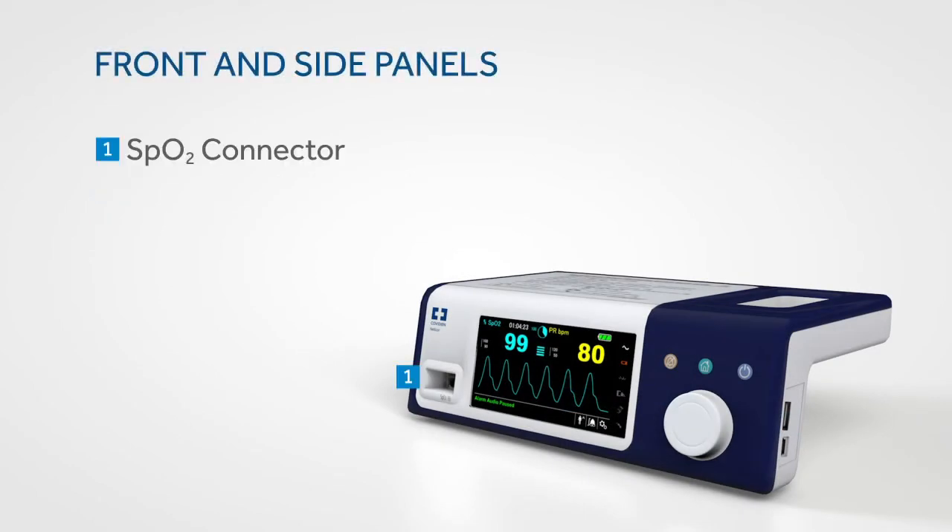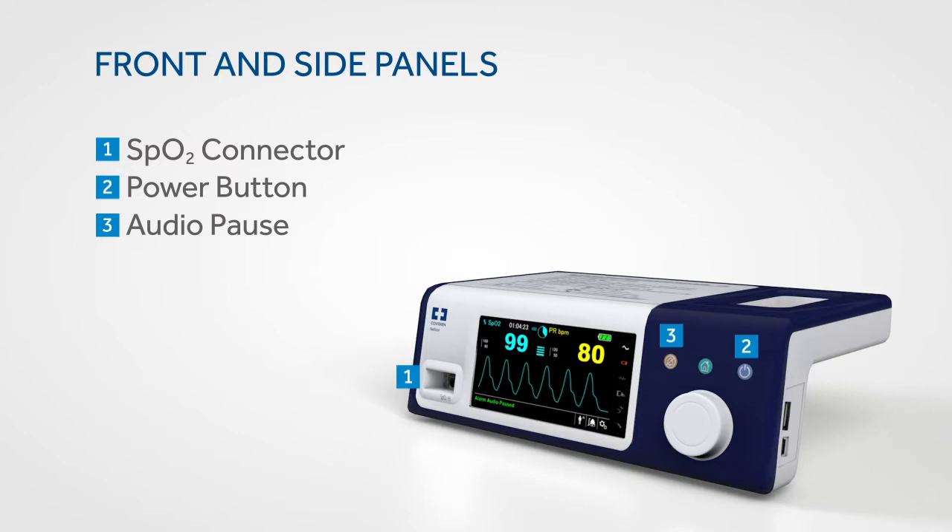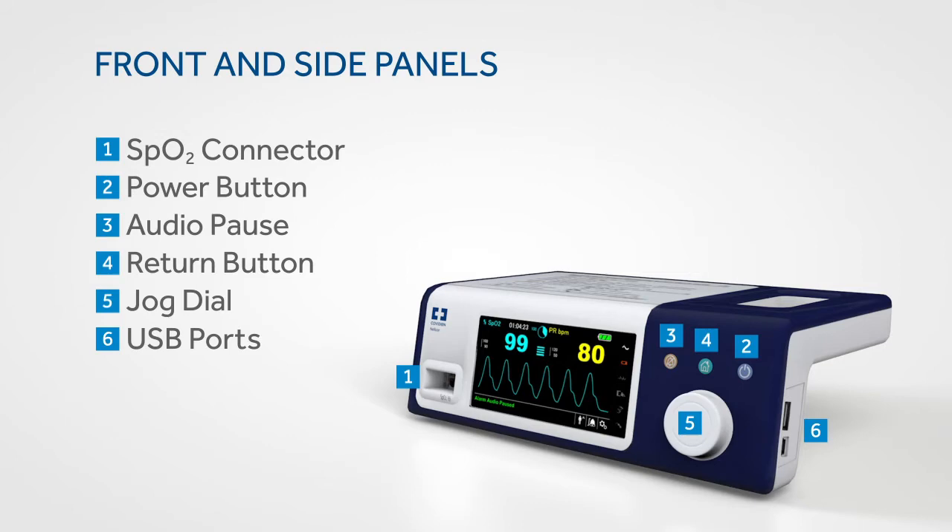The front panel provides the connection to the SpO2 sensor. The power button is on the top right of the panel — just press and hold the button to turn the monitor on or off. Easily accessible buttons allow you to silence alarms for a set amount of time and to return to the main screen. A jog dial controls system functions. On the side of the monitor you'll find USB ports for data downloads and system upgrades.